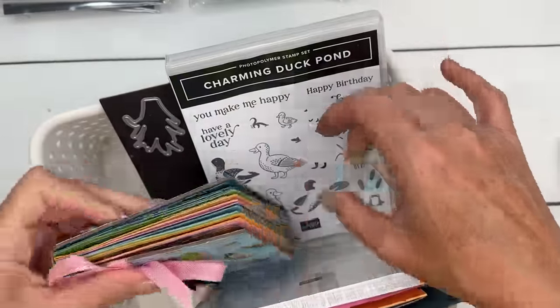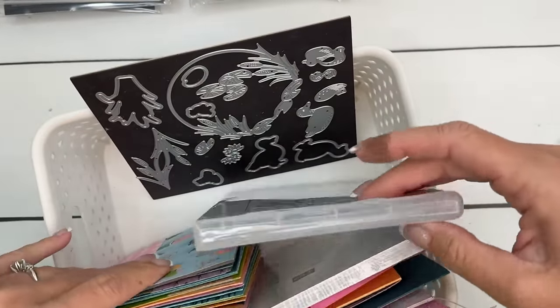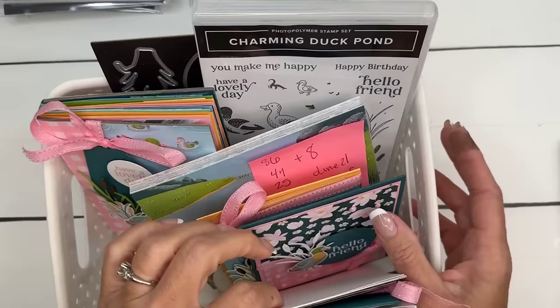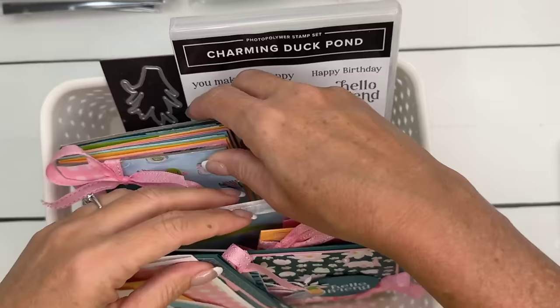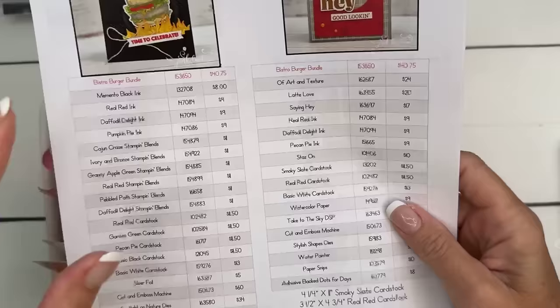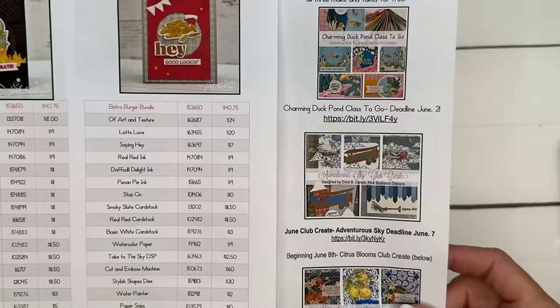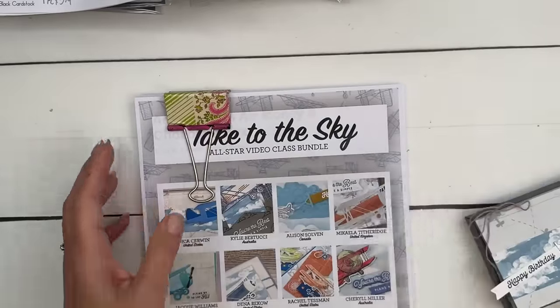The Charming Duck Pond bundle has gone out of stock, but the dies will be back around the week of June 24th. My Charming Duck class won't ship until around July 5th since I'll be away. The class includes a mini album I'm madly in love with. There are four options: with bundle, without bundle, PDF only, and team. Deadline to sign up is June 21st — two weeks from today.